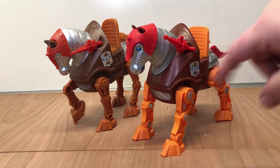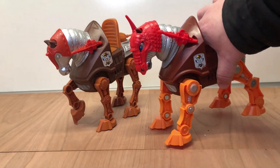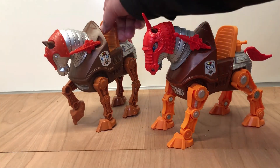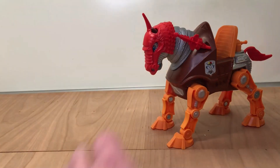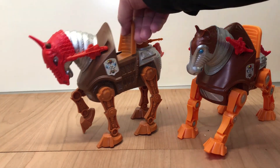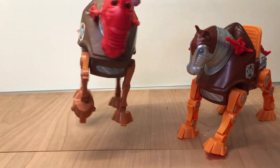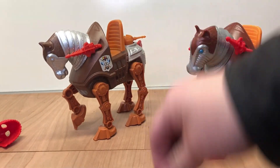I do like the new helmet that comes with this guy versus the vintage one — that looks pretty neat. I'm wondering if we can take the old helmet off the old one. Yeah, look at that — it just kind of barely sits on there, but you can put that new helmet on the old vintage Stridor. Pretty cool.